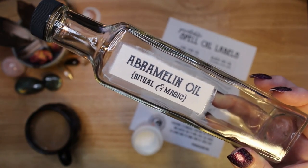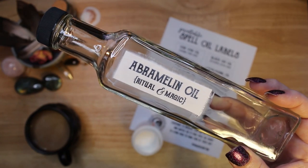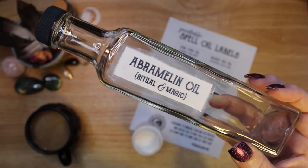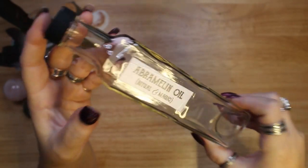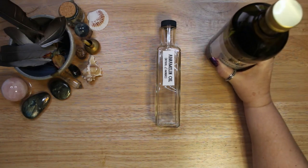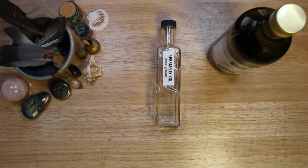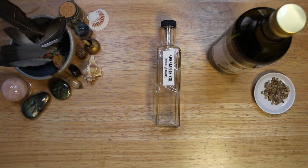You can use any bottle you have on hand for spell oil. I chose this tall thin bottle, but one with a wide opening can be a bit easier to add herbs into. This is called the master bottle — all of the ingredients are mixed into this bottle. I usually start with the dry ingredients, then add the essential oils, and finally add the carrier oil. You can do this the opposite way if you prefer to start with the main oil.